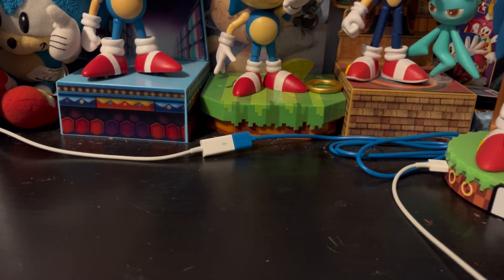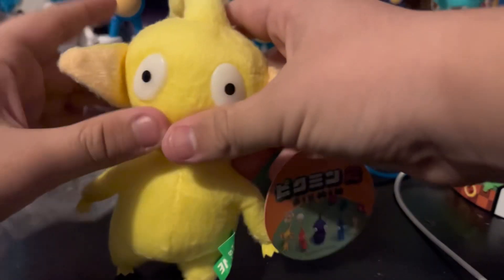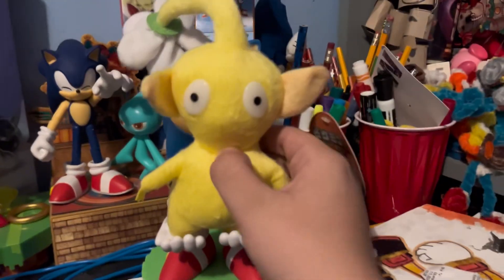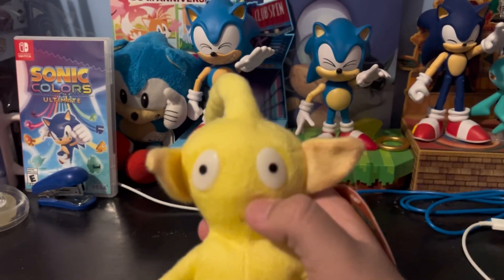So yeah, I strayed a little bit off my path — Pikmin! Here's a Yellow Pikmin, and he's in a plastic bag. He's beautiful. Taking a closer look at the plush, it's not half bad. Like, for a bootleg it's not that bad honestly, although his eyes are kind of funky.